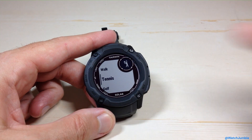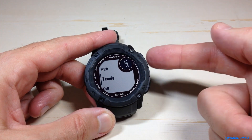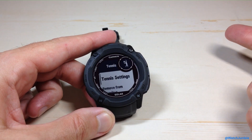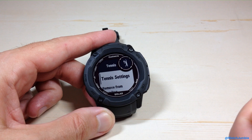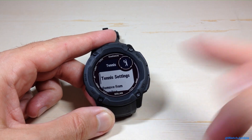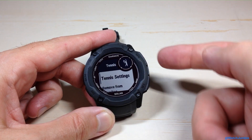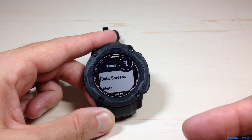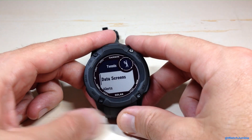Let's go down and pick one of these — let's pick tennis for example. Choose the given activity by navigating to it and pressing the GPS button. When you get into the activity, the very first option you'll see is the settings for that activity. In my case, this is going to be Tennis Settings. I'll press the GPS button and now we're in the settings for that given activity where we can adjust them.